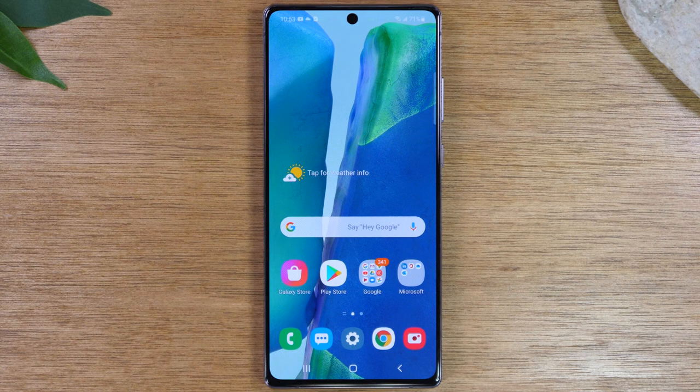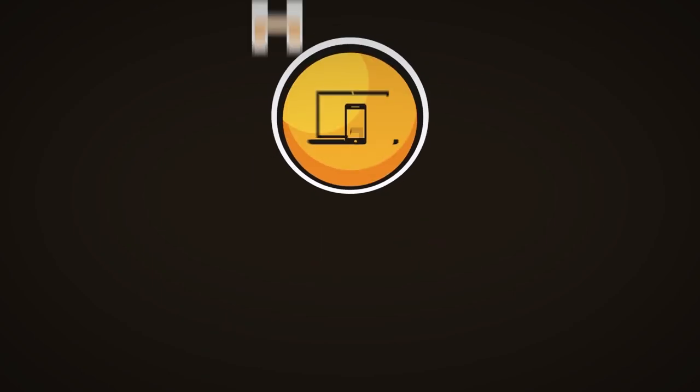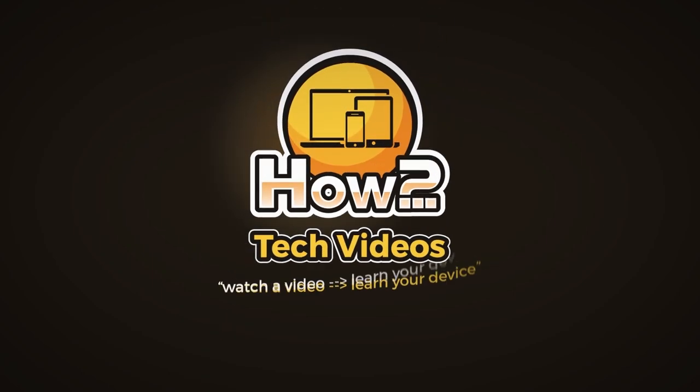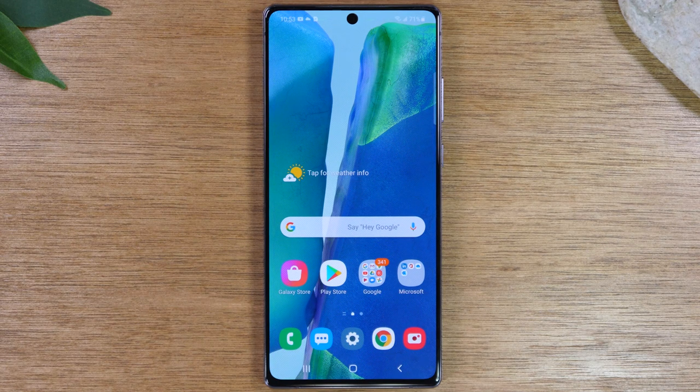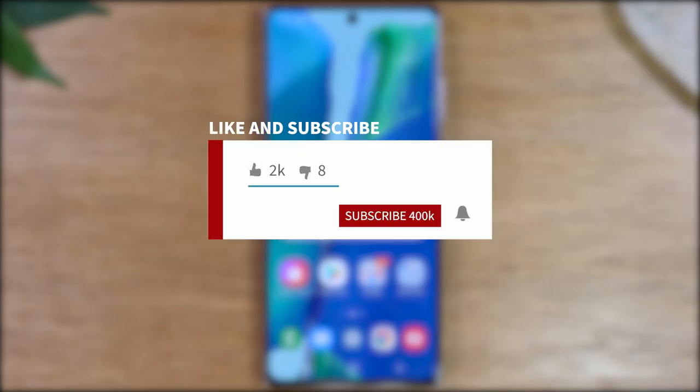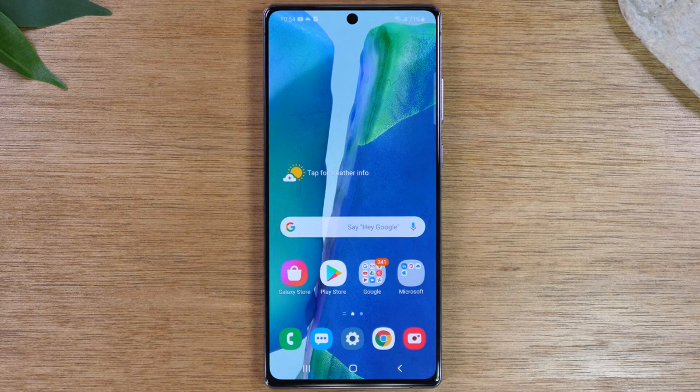In this video we're going over how to mirror your Samsung Galaxy Note 20 to your TV. Thank you for joining us today. If you want to stay up to date on all the mobile technology coming out and learn cool tips, tricks, and hidden features, make sure you hit that subscribe button down below and tap the bell to turn on post notifications. Today we're going to walk you through how to mirror your Samsung Galaxy Note 20 to your TV and we're going to show you a few different ways to do this.